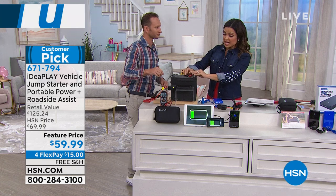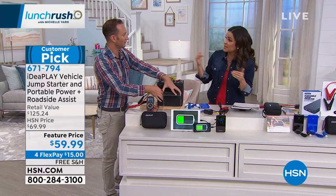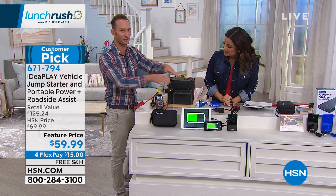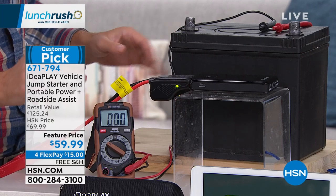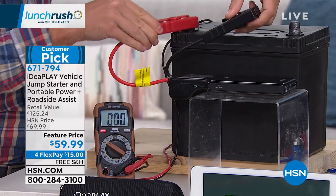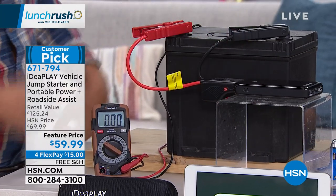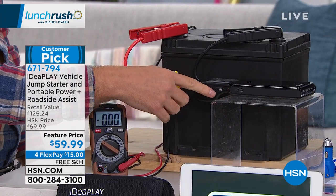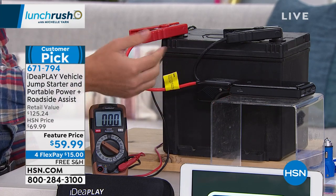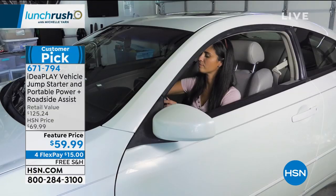It's quicker, easier, and safer because you're not dealing with a ton of different contraptions or waiting on the side of the road for somebody else to come and hook up to help you. If you're worried about putting the cables on wrong — if I take the positive to the negative and the negative to the positive, instead of sparks, the only thing that happens is the indicator light goes from green to red. That tells you it's reverse polarity. Just disconnect them, reconnect them correctly, and you're all set.